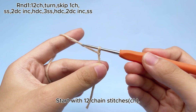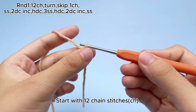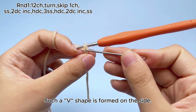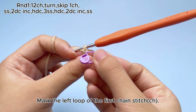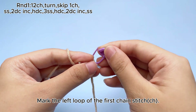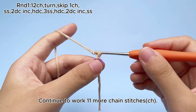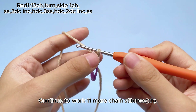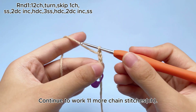Start with 12 chain stitches, CH. Such a V shape is formed on the side. Mark the left loop of the first chain stitch, CH. Continue to work 11 more chain stitches, CH. 12 chain stitches, CH, are done.